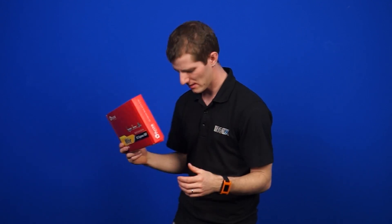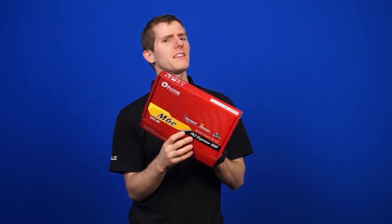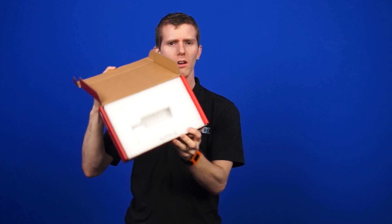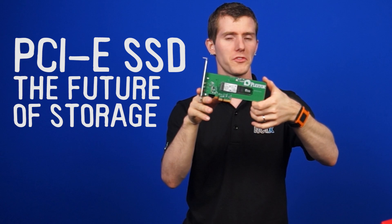This might seem like a large package for an SSD, but we've actually got something a little bit different for you from PlexStor. We already took it out. PCI Express SSD — the future of storage is here.